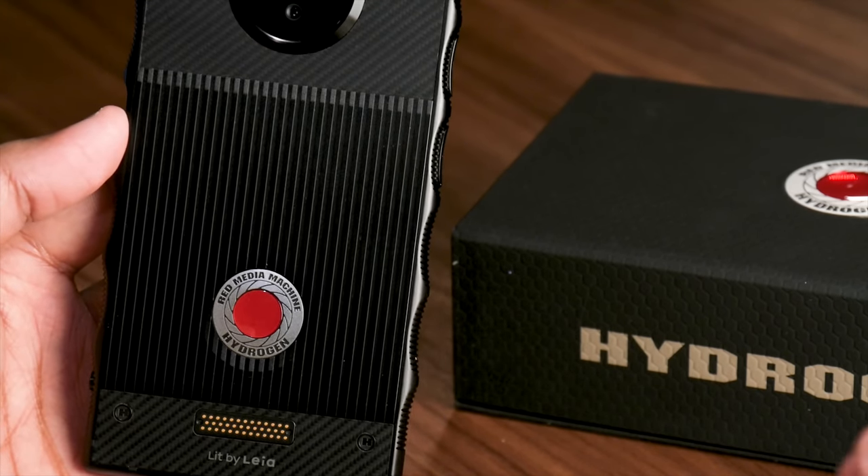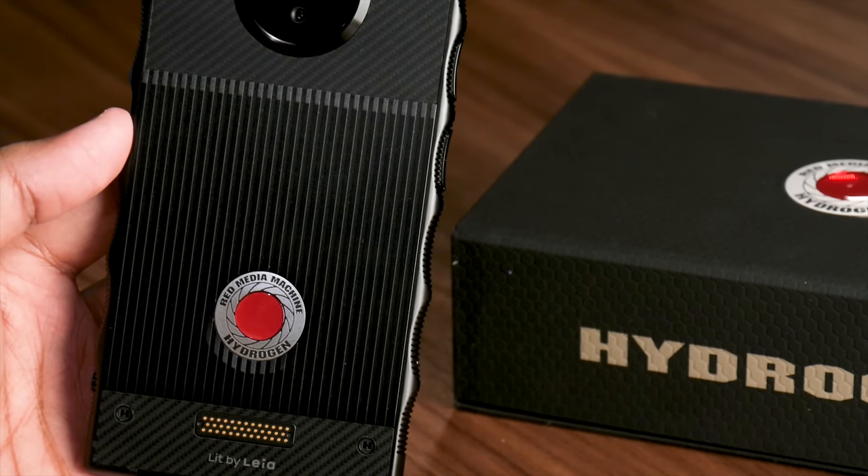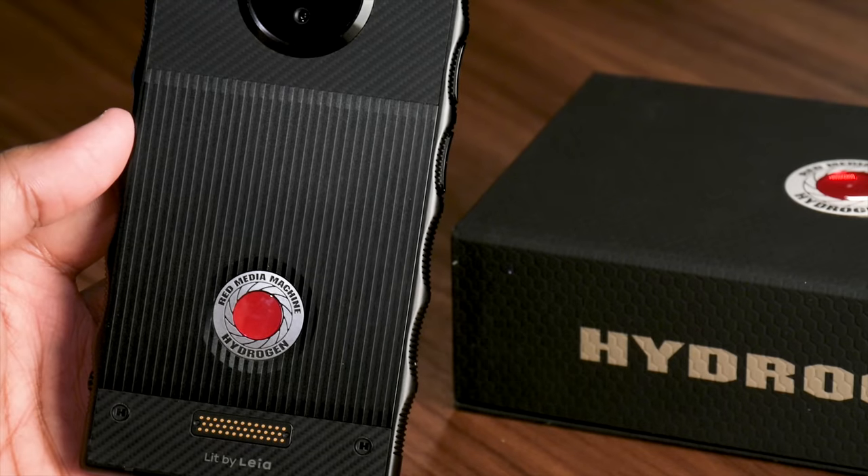While we're excited to see how it works, the long wait and high price are a serious issue. Most manufacturers will release an entirely new flagship smartphone by then, putting the Red Hydrogen One well behind the curve — and before you ever lay hands on the promised cinema mod.